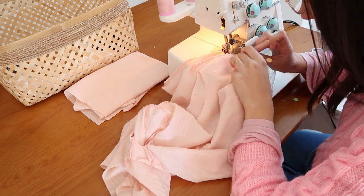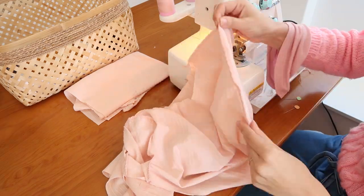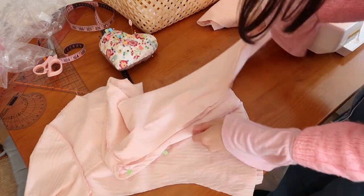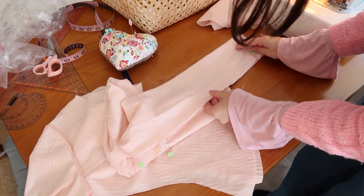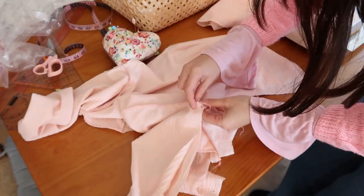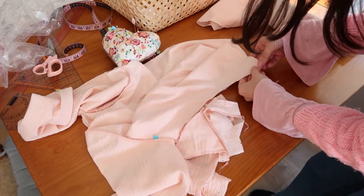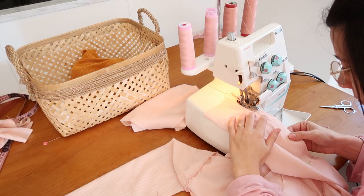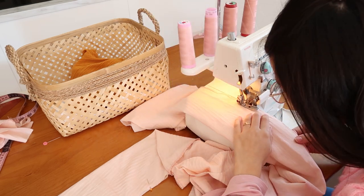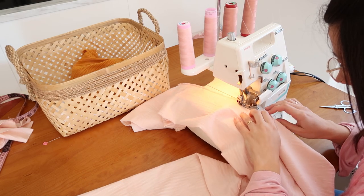Let's sew the sleeve open. Now let's sew the side seams.